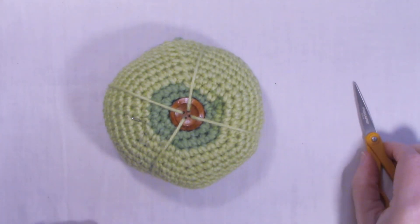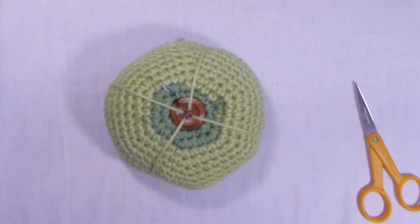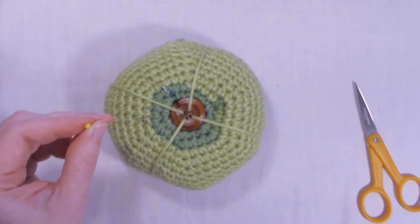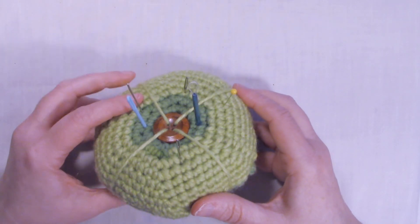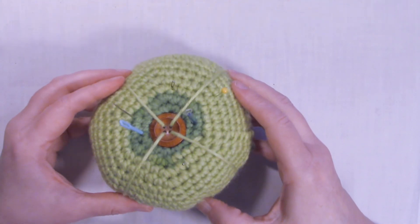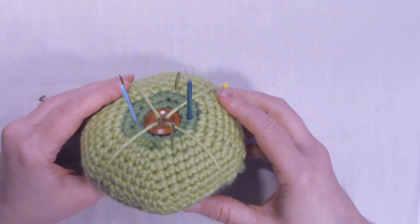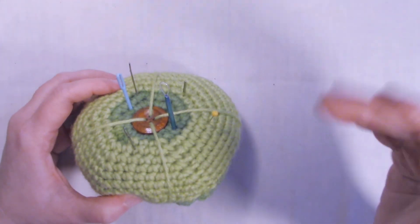And there you have it — now you can put all kinds of needles or pins in there. If you liked this tutorial, go ahead and give it a thumbs up. If you haven't done so already, hit that subscribe button and don't forget to ring that bell. Thanks for watching and happy crocheting! Bye bye.